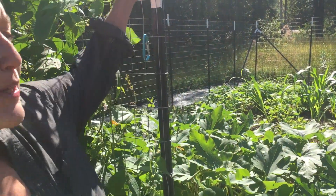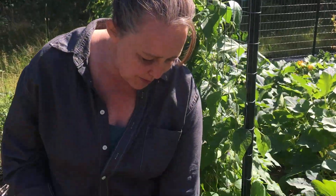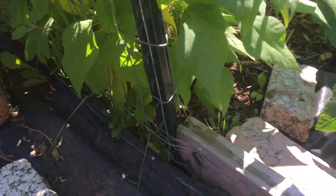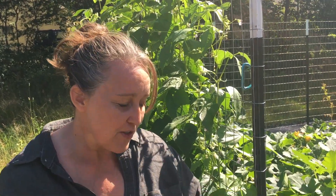We built this big tall fence to keep out the deer. Underneath we put down black gardening material and chicken wire, just in case — there are a lot of rabbits. We wanted to make sure they couldn't dig in and eat all the food. So far it's working; maybe nobody's interested, but at least nobody's in.